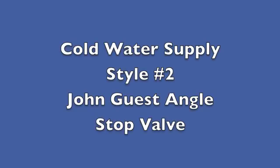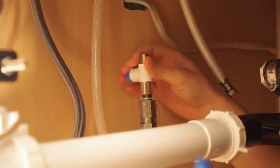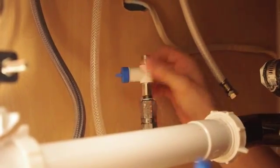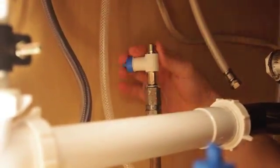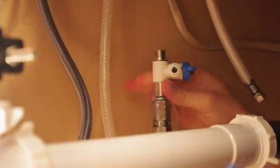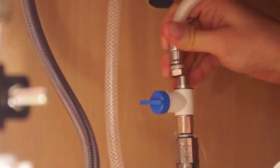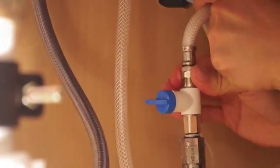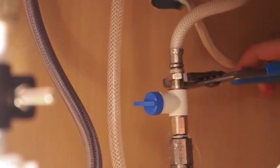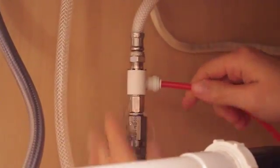John Guest angle stop valve: remove the cold water flex line and install the valve. Reinstall the cold water flex line onto the valve and tighten. Insert the red tubing into the adapter.